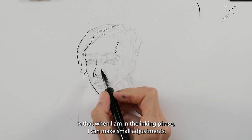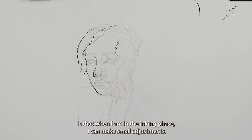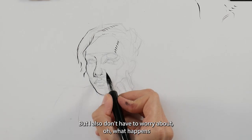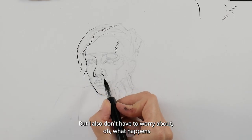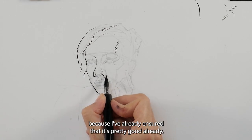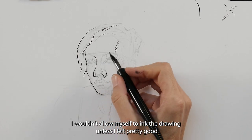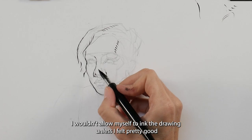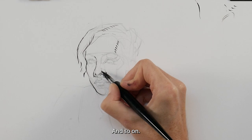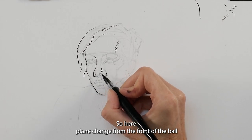The beauty of having prepared your underdrawing is that when I am in the inking phase I can make small adjustments — I have something to correct — but I also don't have to worry about what happens if I make a mark that isn't quite right, because I've already ensured it's pretty good. I wouldn't allow myself to ink the drawing unless I felt pretty good about the current state of proportions. So here: plane change from the front of the ball of the nose to the sides of the ball of the nose and the wing of the nose.